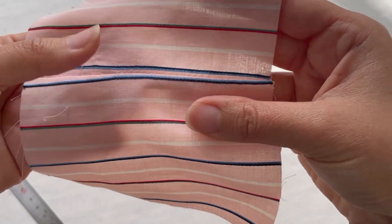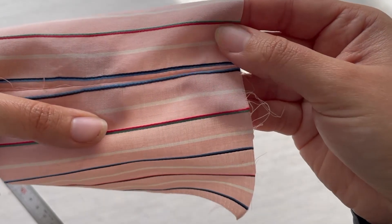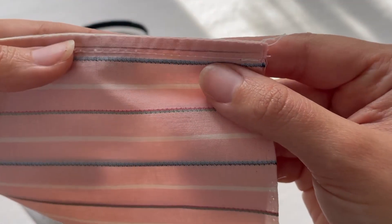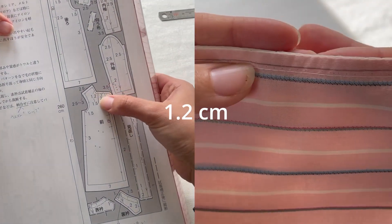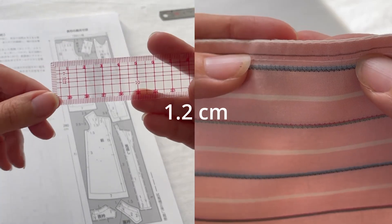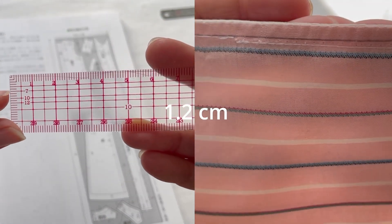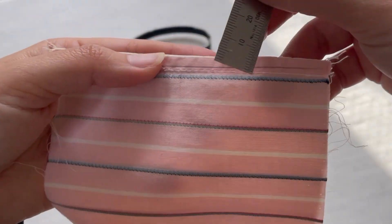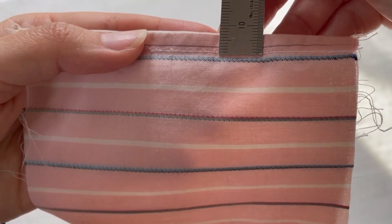If you know your skill level isn't quite there, you can just make a slightly wider seam allowance on your pattern and make a French seam of about 0.6 or 0.7 centimeters.